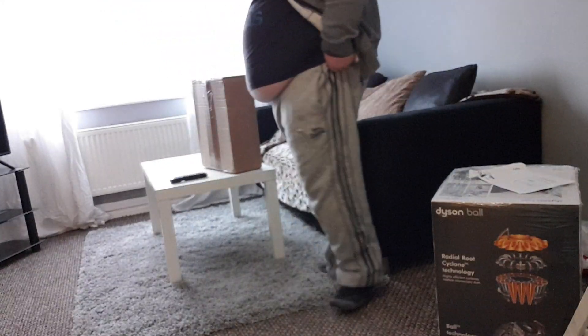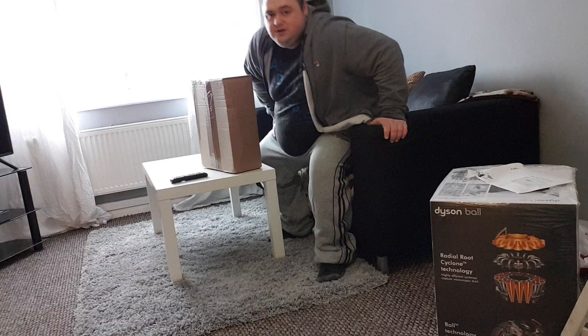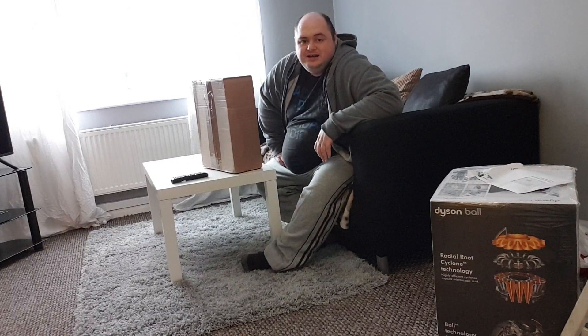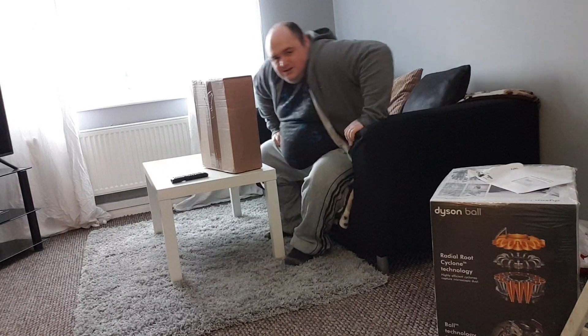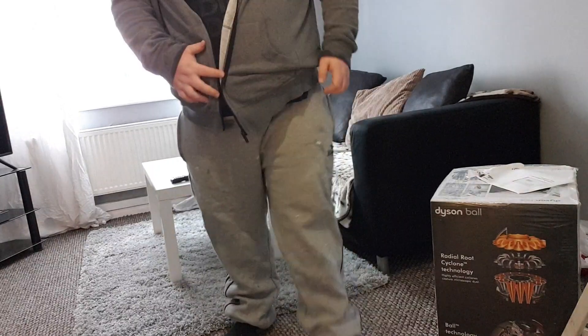Okay, so the moment has come and we are going to do an unboxing video. Can you see me okay over there? Hang on a minute, let me just fix this camera — it's a bit wonky.